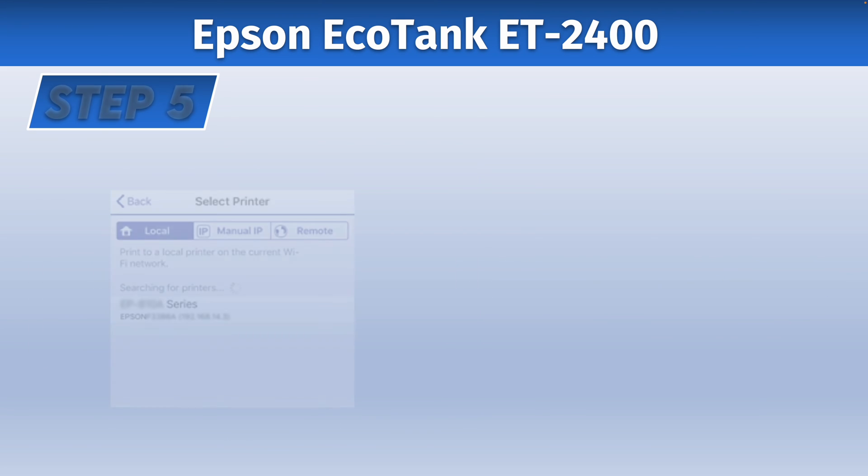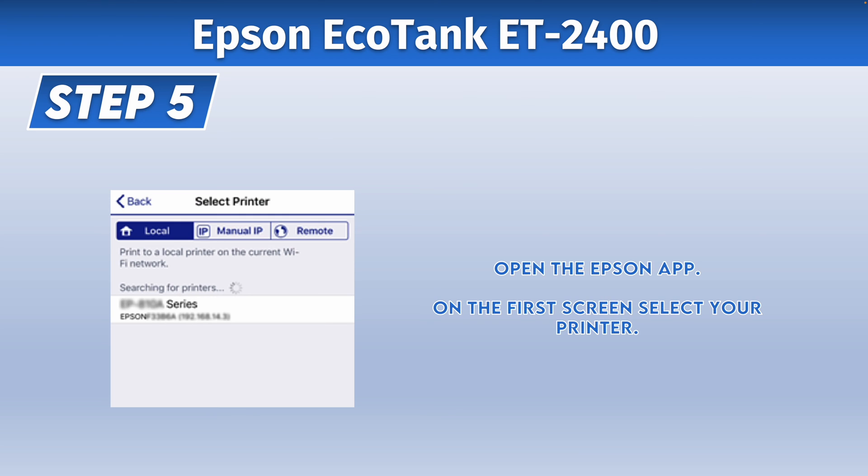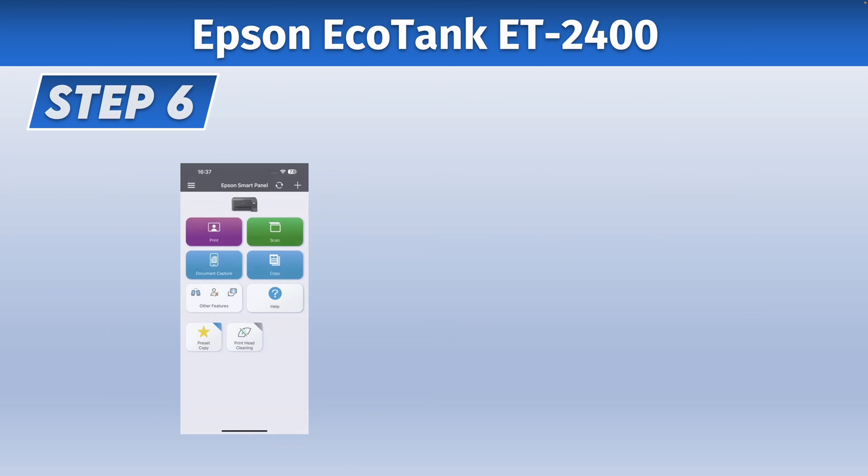Then you'll need to enter the password and connect. After doing this, open the Epson app that you just downloaded and installed. The first screen or maybe the second screen should be one where you need to select your printer from the list, so you just have to tap on its name. Once you do this, you're finally done.